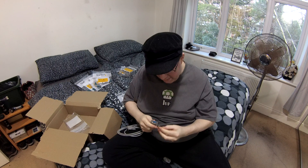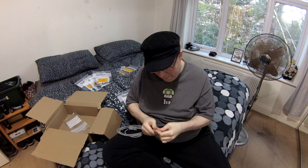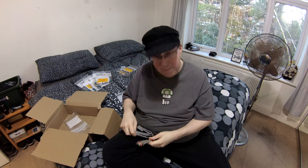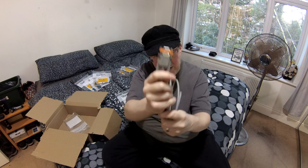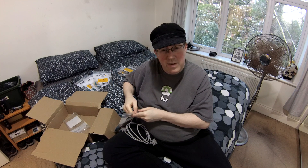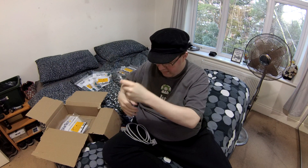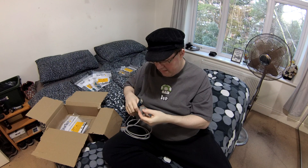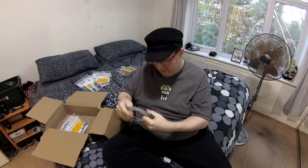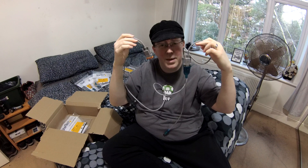What am I going to be plugging this null modem cable into? Well, I'm going to be plugging this null modem cable into a PC Engines APU2. I am embarking on a lovely new project that will require the use of some kind of low-powered, small appliance with a decent amount of memory and a decent amount of networking capability. This is the device that I'm currently evaluating and hoping to work with. So without further ado guys, let's go and set up a PC Engines APU2.